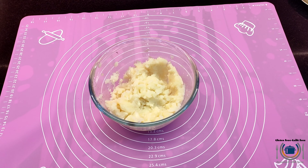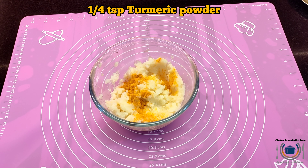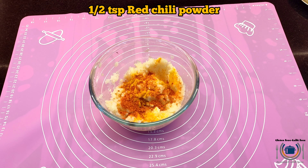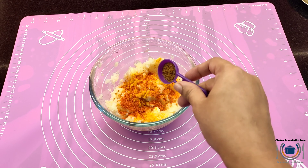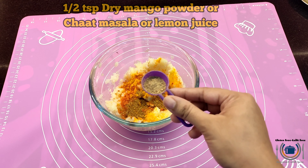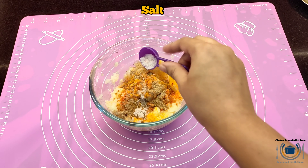Mash the potatoes or you can also grate them. Then add spices: turmeric powder, red chili powder, cumin powder. You can also add coriander powder but I'm not adding it. Then add amchur powder for tanginess — you can also add chaat masala or some lemon juice. Then add salt.